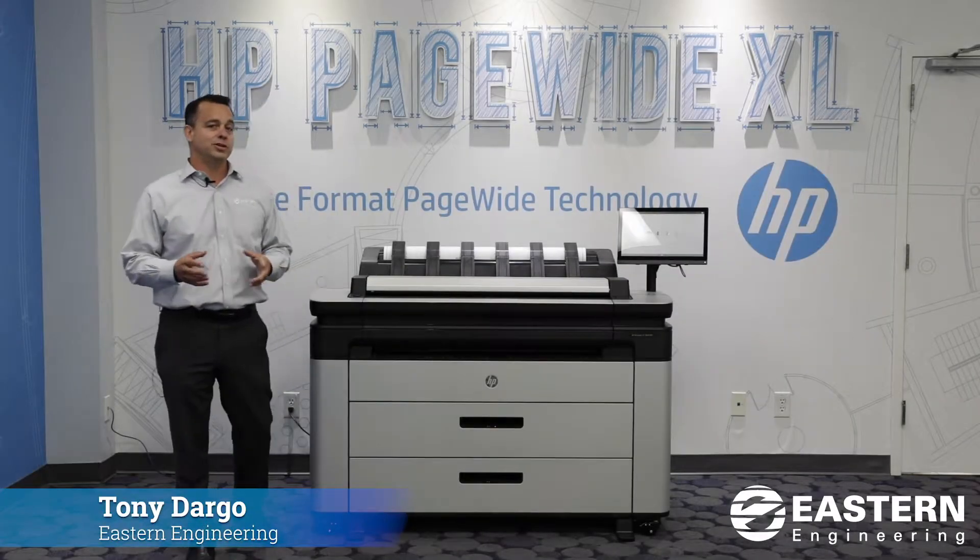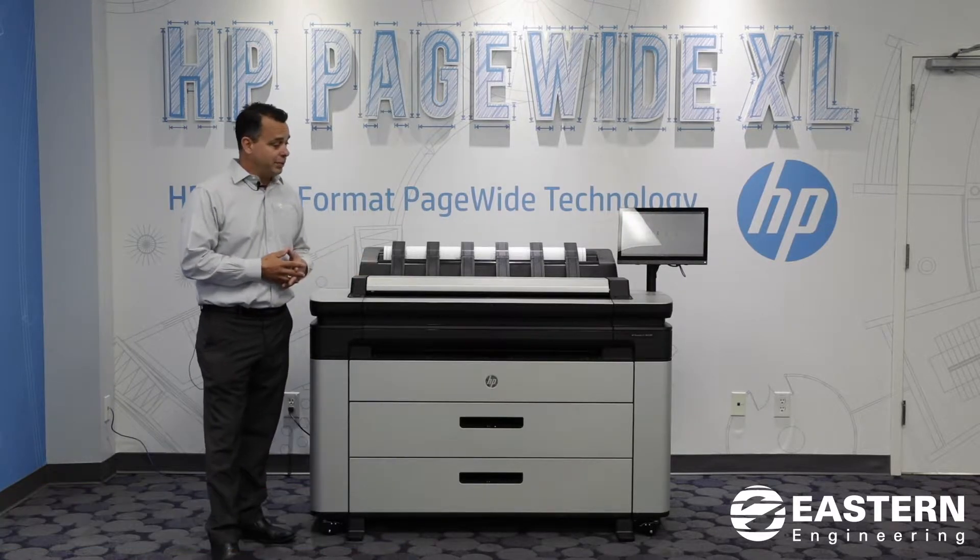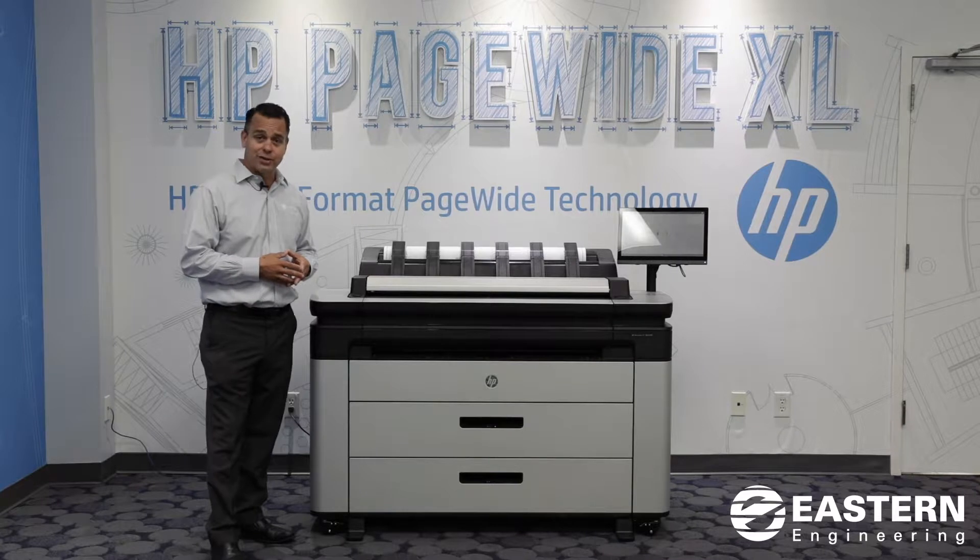Hi, my name is Tony D'Argo, I'm with Decent Engineering. Today I'm going to talk about the 3600 — this is the HPE DesignJet XL 3600. It's a mouthful.